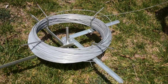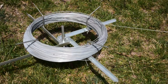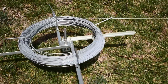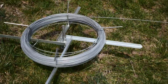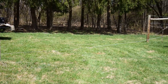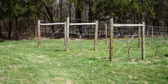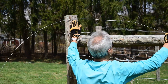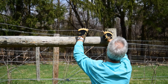The jenny keeps the wire from unraveling while you use it, and also keeps it from kinking as you thread it through the nails. Thread the wire through the nails until you reach the end of the last post.